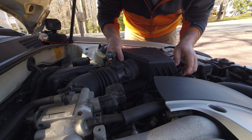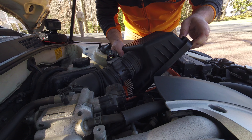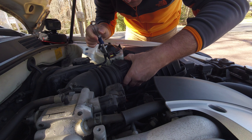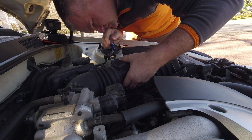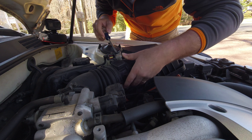Two clamps in between the sensor and the air filter, and one right after the sensor. Like I said, it was a little bit easier just to take the whole assembly out.